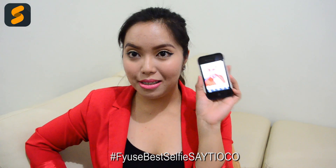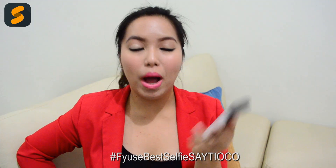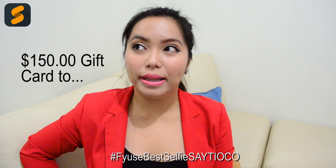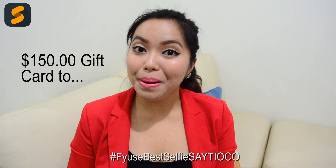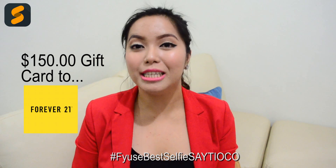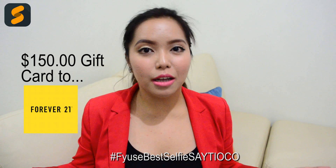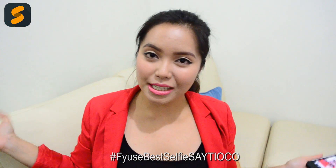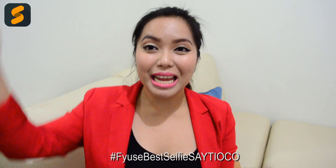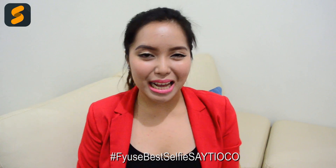I cannot wait for you guys to see this Fuse, and I'll just have the link in the information box down below. Again, the best Fuse selfie ever will get to win $150 worth of shopping money at Forever 21. So make sure you join this contest now if you want to win a shopping spree to Forever 21. Again, this is open worldwide. I hope you guys enjoyed watching — all the necessary links will be in the information box down below. Thank you guys so much for watching, and I'll see you in the next video. Bye!